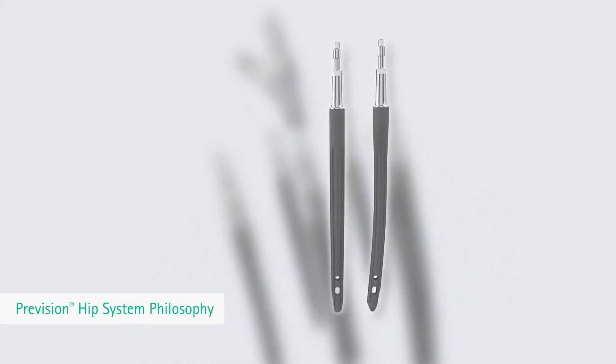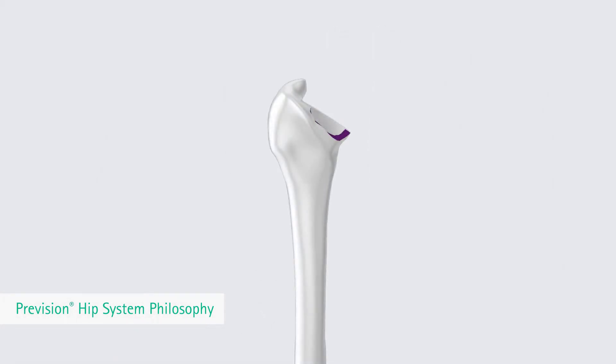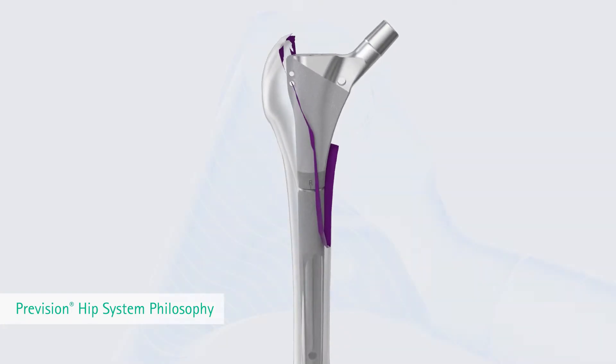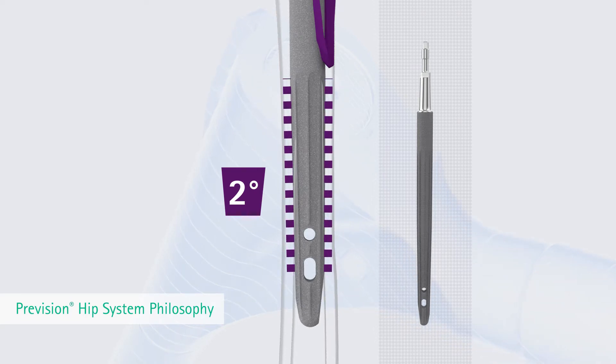This can be realized with straight or curved stems. Since 2004, the philosophy of the Prevision Modular Stem System is to first achieve primary distal anchoring due to press fit. The straight Prevision Modular Stem assists in obtaining a stable distal fixation compared to the curved stem, with a 2 degree larger conical angle.